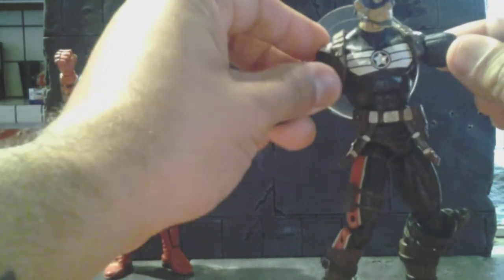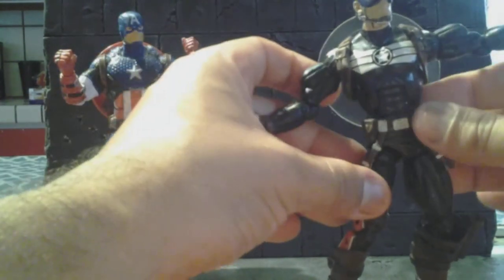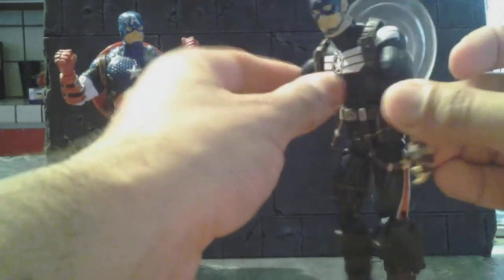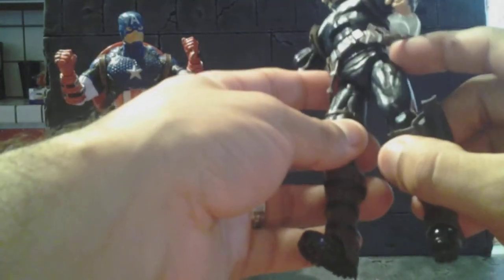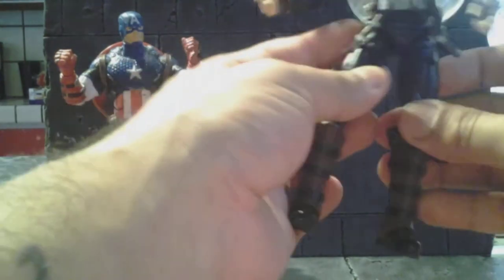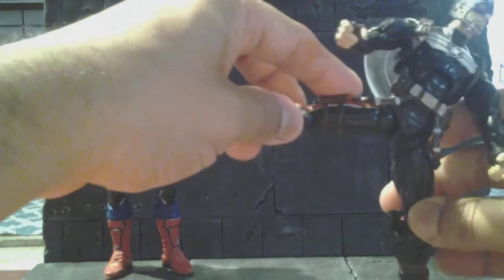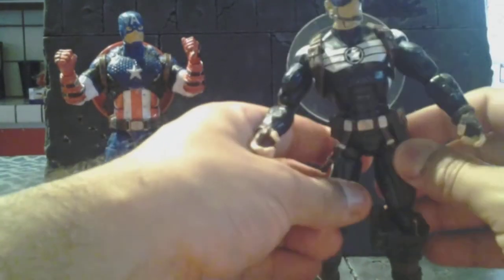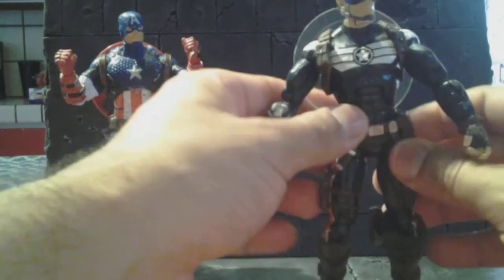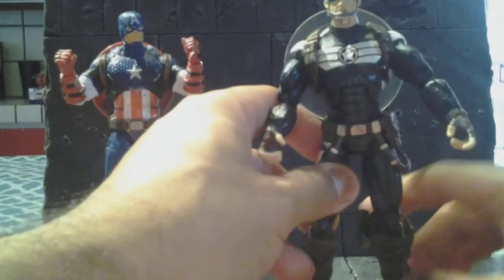This is my Commander Rogers with the old Hasbro body that's been used on figures like Drax and the Punisher. I really like it — it's a little exaggerated in certain areas like the muscles, but I like the ball hips. Some people don't, but they make more sense to have. Appearance-wise they look a bit odd, but they're well hidden because of the color scheme.